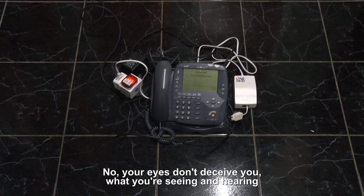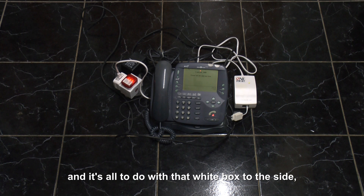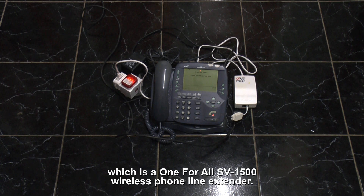Greetings! What you're seeing and hearing is the landline telephone working over mains wiring. It's all to do with that white box on the side, which is a One-for-All MP300 wireless phone line extender.